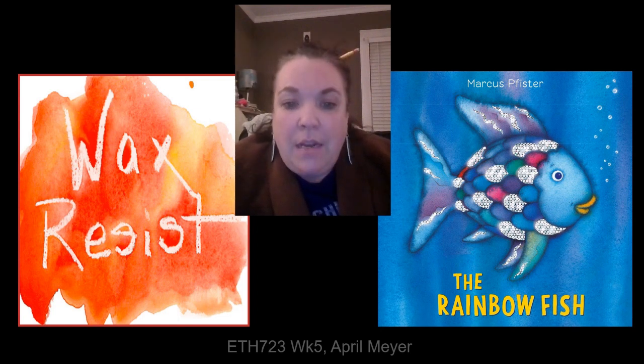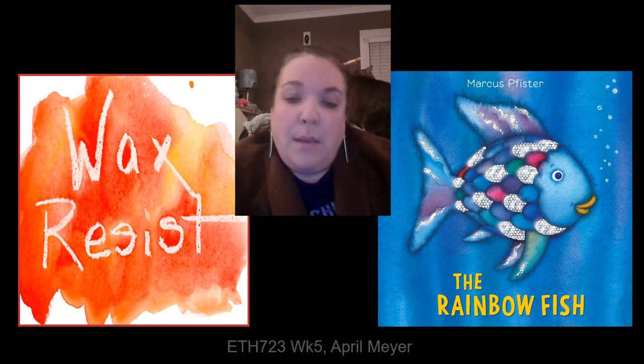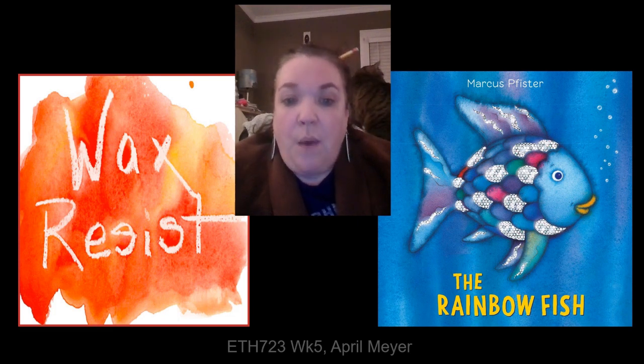I would then explain the art of wax resist. After the book, I would show a short video and talk about how this technique works. At that point in the lesson, I would use a document camera to show the steps to make our own rainbow fish using the wax resist technique.